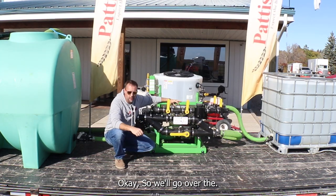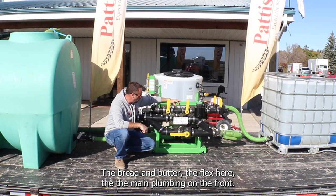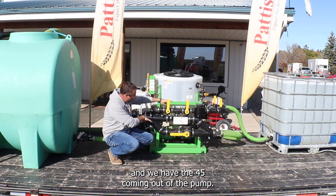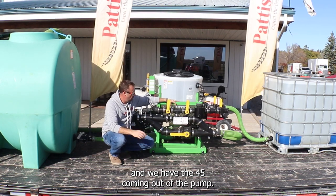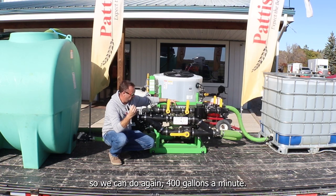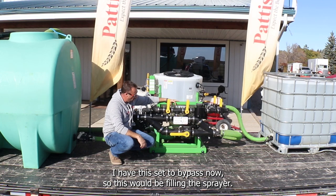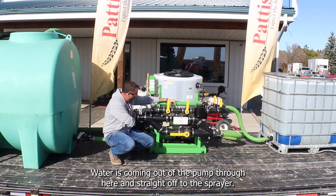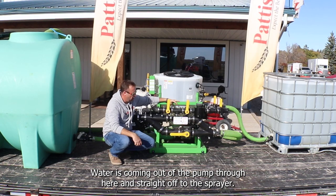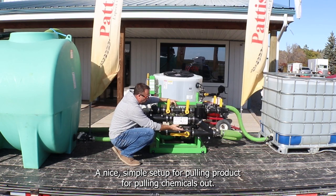Now for the bread and butter of the Flex — the main plumbing on the front. We use sweeps and we do have 145 coming out of the pump, and we're all about speed — we can do 400 gallons a minute. Set to bypass right now, this would be filling the sprayer: water comes out of the pump through here and straight off to the sprayer.